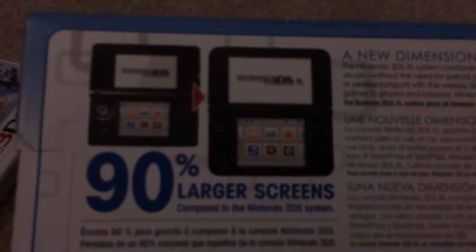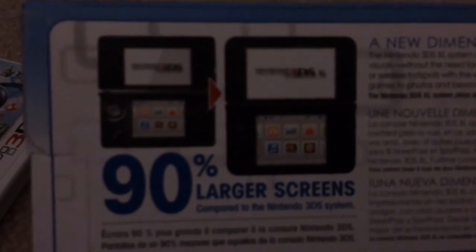I got the blue 3DS XL and on the back of the box it has the comparison between the 3DS XL and the original Nintendo 3DS. It's 90% larger screens. Sorry, I'm filming on my iPhone — it's probably crappy quality. It's a Nintendo 3DS camera.